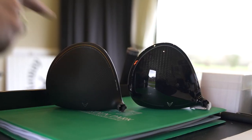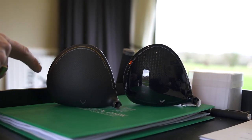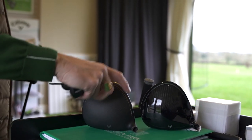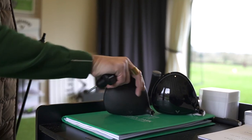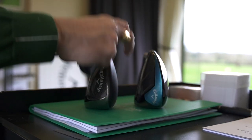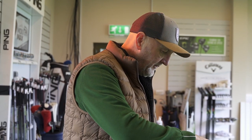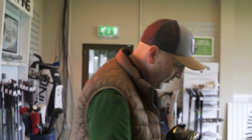In terms of head profiles they're very, very similar — totally different finish though. This new matte finish on the ST looks superb. In essence the shaping is very similar, but the back weighting is a lot more prevalent in the ST, so it becomes a lot less sleek at the back end. If I spin those around for you, you can perhaps see how the profile has changed quite significantly into the new ST model. Same settings, same shaft — will we get exactly the same results? The original Rogue has performed really, really well so far.